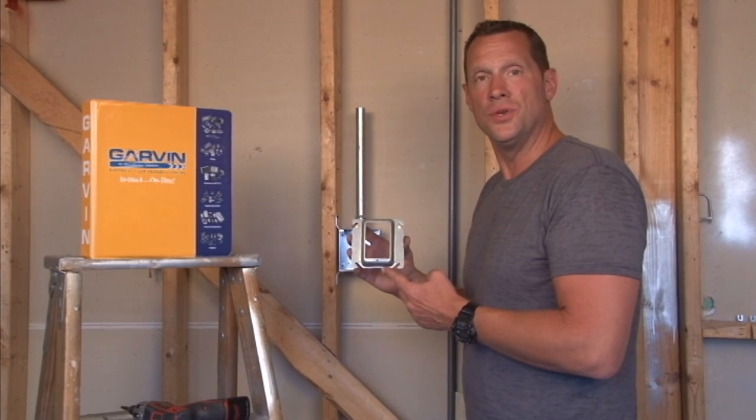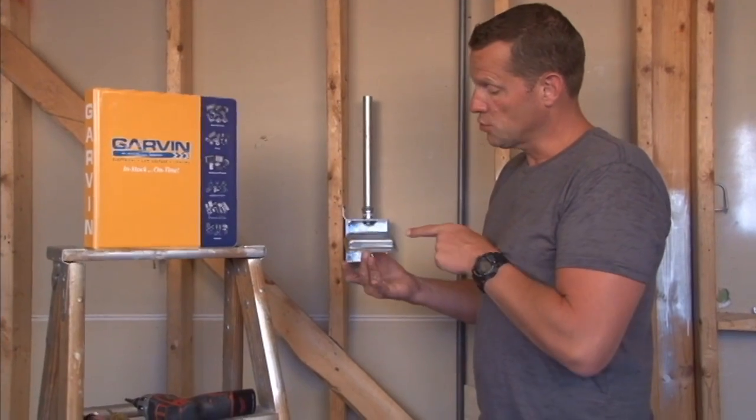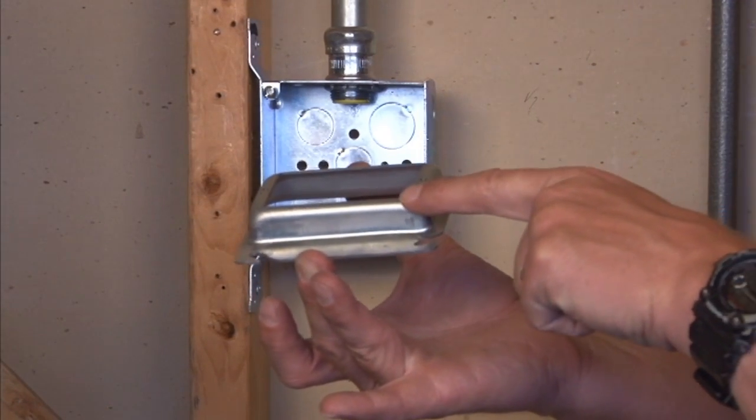Garvin Industries part number 52C14 is a single gang device ring that is raised 3/4 inch for 3/4 inch drywall or a combination of wall surfaces that raise to 3/4 inch.